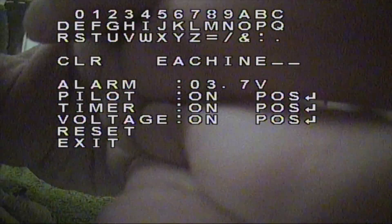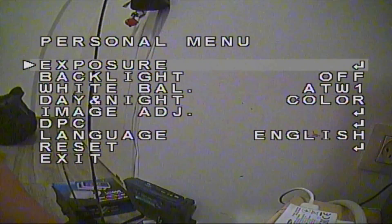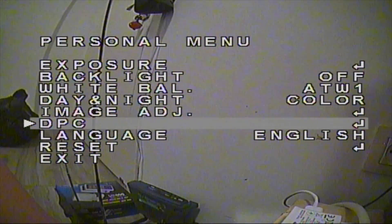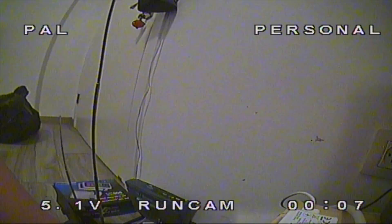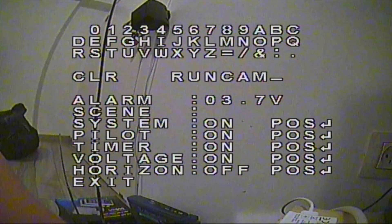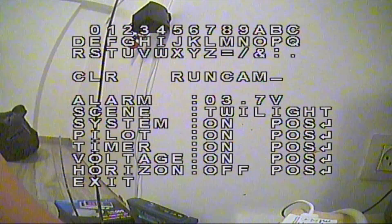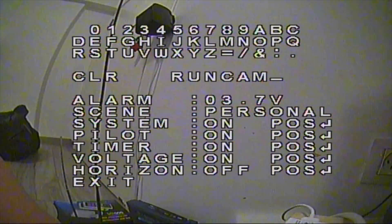To show that the OSD is nearly identical to the Runcam micro SWIFT 2, I'm going to disconnect the SpeedyBee and connect the Runcam micro SWIFT 2. You can see the Runcam logo, and opening the same menu shows it is identical — however, the Runcam does have the SYN selection option in the OSD settings menu, which is not available in the Isshin SpeedyBee.